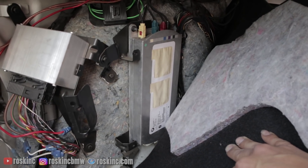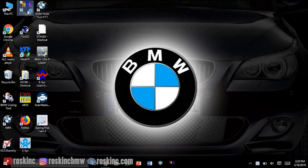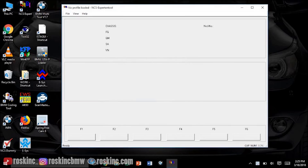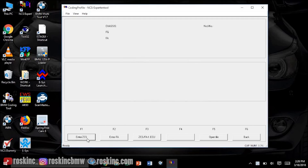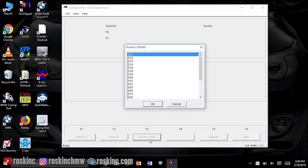To code the Bluetooth, you're gonna want to use NCS Expert. Go to File and use the coding profile — mine is called 'coding profile'. Select it and press OK. Then click F1, then F3, and select E60.